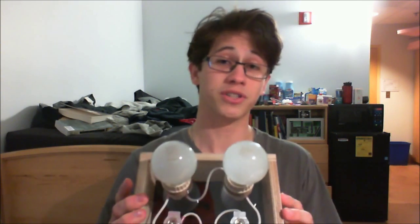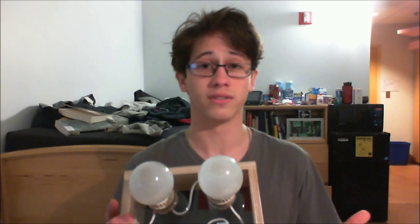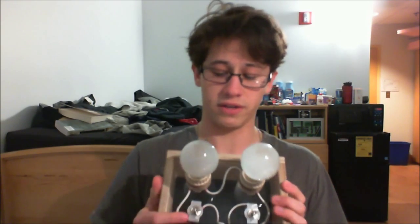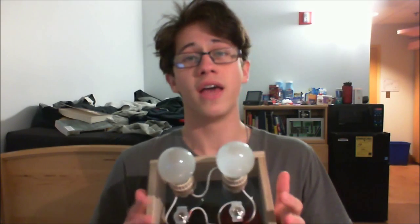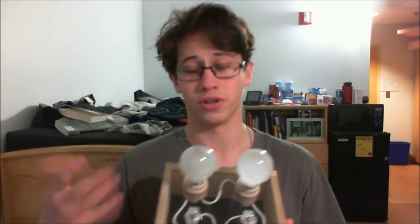It looks like a very simple series circuit. However, if it worked like a simple series circuit, when you plugged it in, you'd have to turn both switches on and then both light bulbs will turn on. And if you turn off any one switch, the current would not be able to flow and neither light bulb will light up.